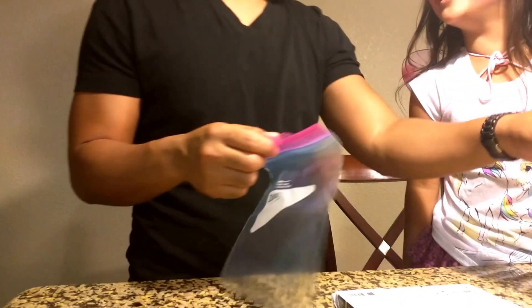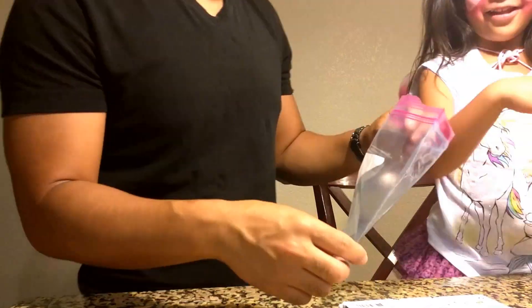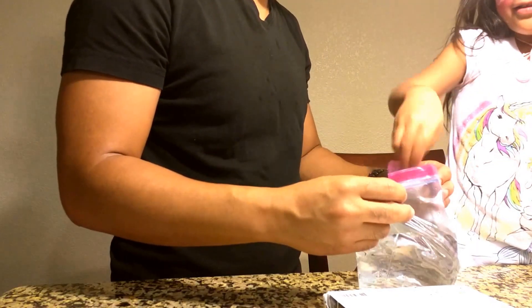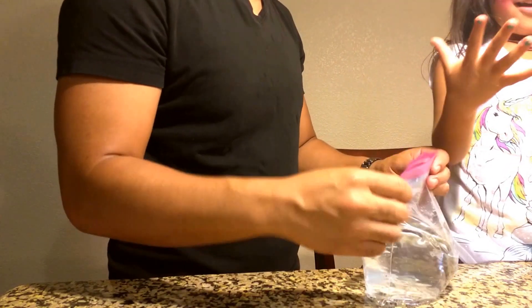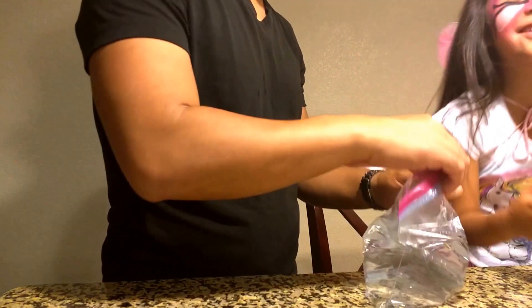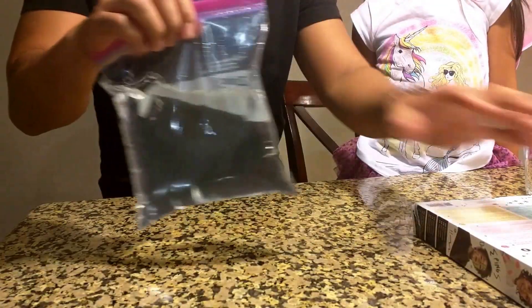I didn't touch my phone. Let's pour some water inside the Ziploc. We have a Ziploc bag.